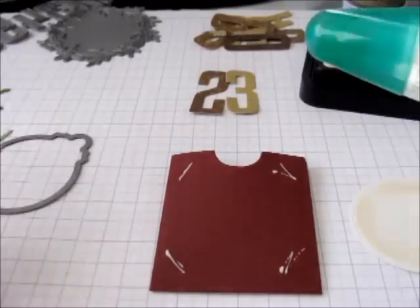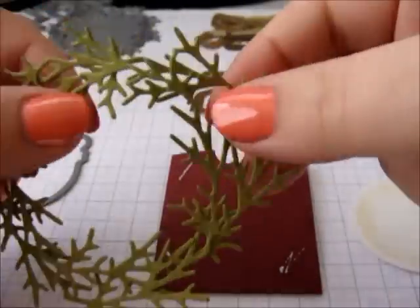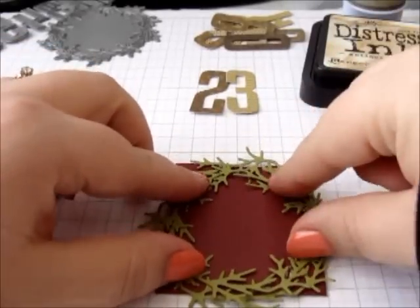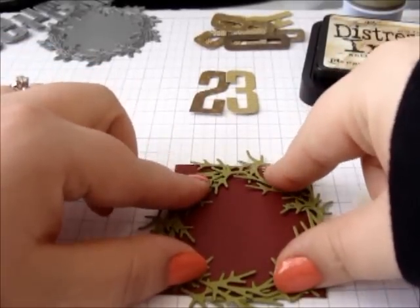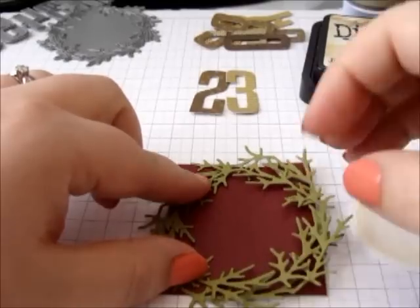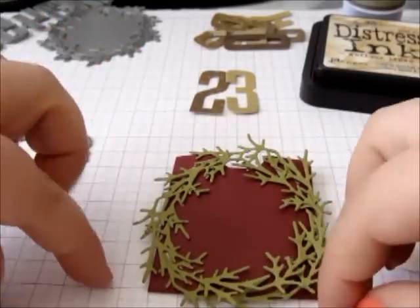Now I have my pocket and I've just used a little bit of Tombow adhesive in the corners. Tombow dries clear so you don't have to worry too much about where you're getting it, and I just sort of stick my wreaths down roughly. We are going to put something over top of them as well so it's really just to keep them in place at the moment.